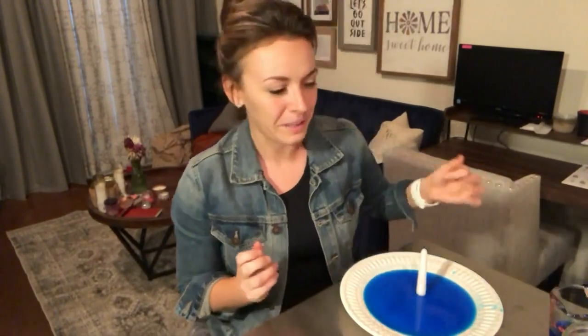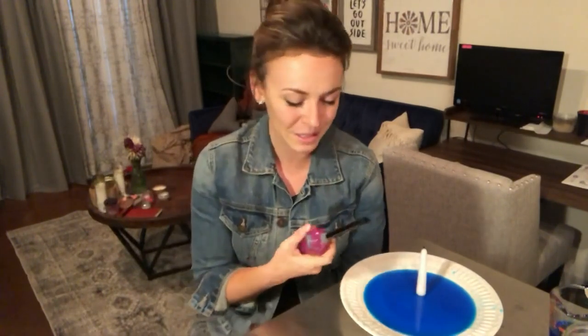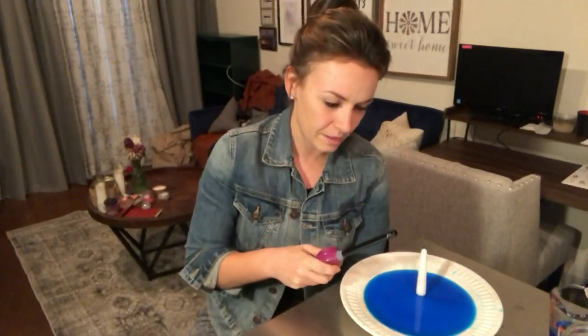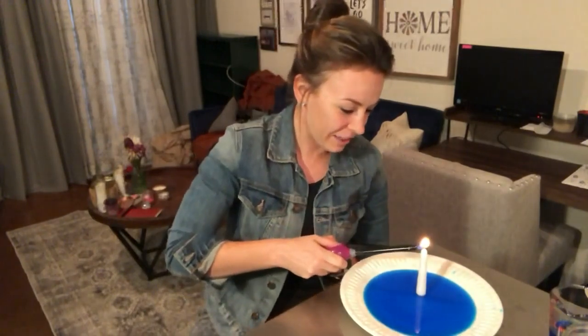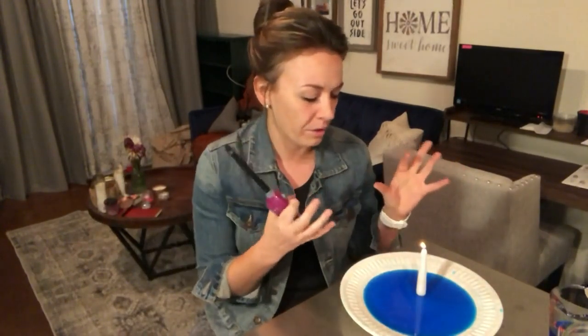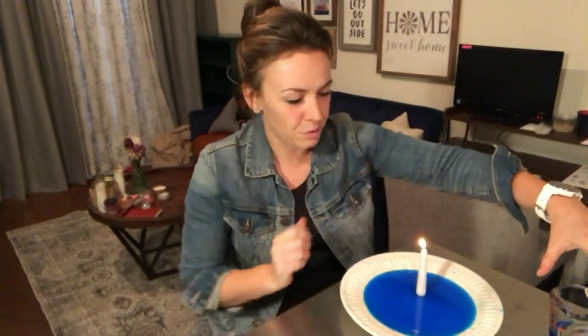This is the part where parents, you've got to help the kids. You can also use matches. I have a candle lighter here that is supposed to be childproof, but that also means it's sometimes difficult to use. So you're going to light your candle and just let it get going really well. Make sure it's burning super bright and the flame is really tall.